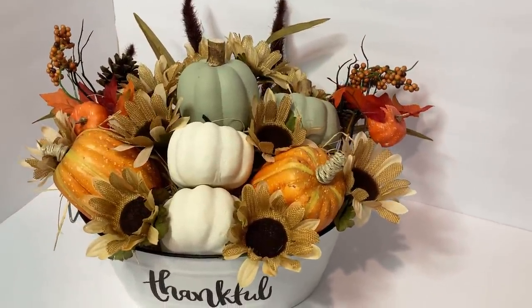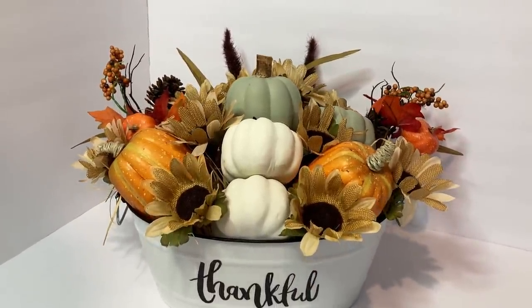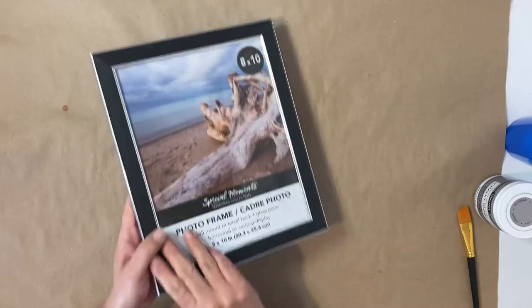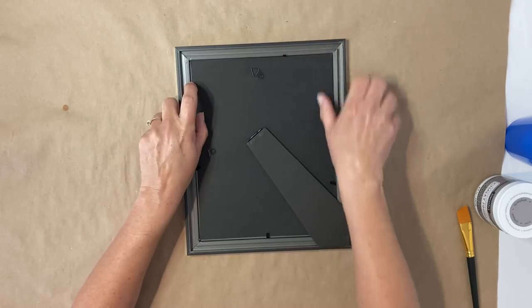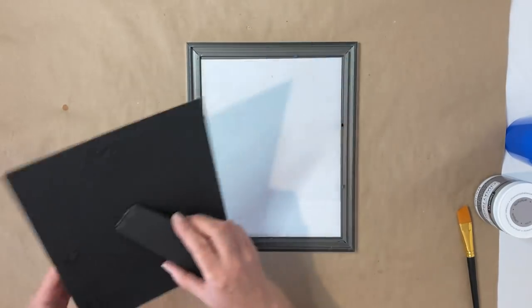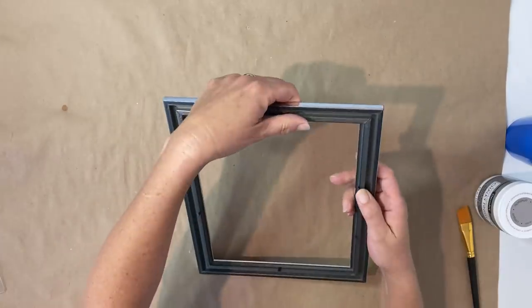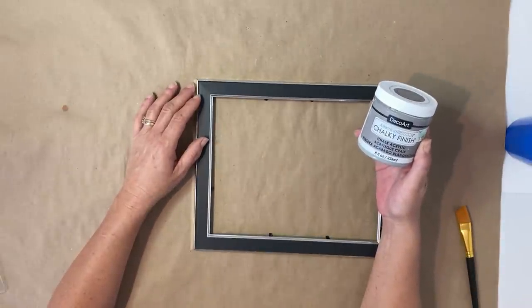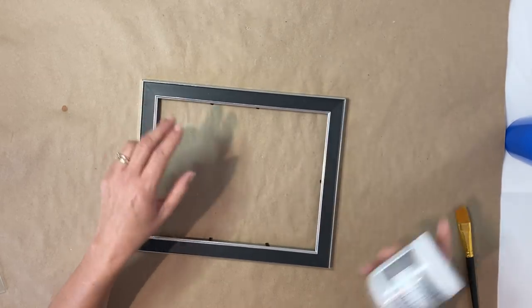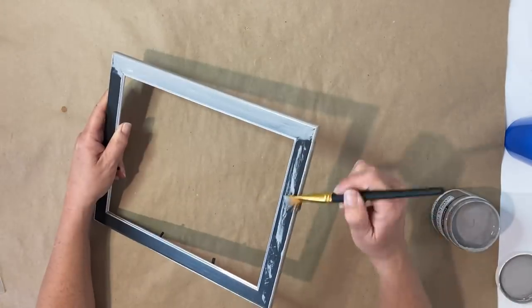So let's move on to project number two, which is very simple and easy to make. I'm going to be using this 8 by 10 picture frame from Dollar Tree and I'm just going to remove the back as well as the glass. I'm going to give it two coats of my Deco Art chalky finished gray paint — I absolutely love the color of this paint. I will leave a link in my description box below for this paint if you guys are interested. I give it two good coats on the inside and outside edges of the frame and allow that to completely dry.